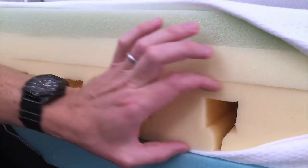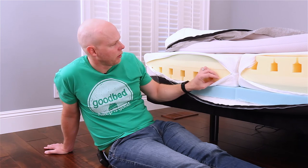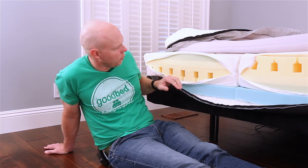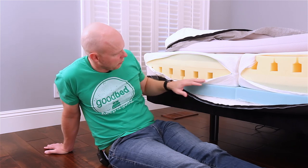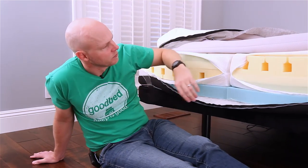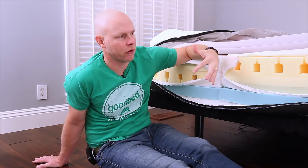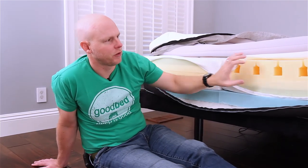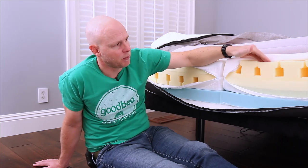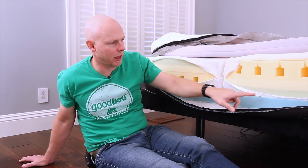Then you've got below that an inch and a half of transition foam. Both the synthetic latex and the transition foam are a little on the firmer side — at least a medium firm — and the transition foam might even be a firmer foam. Then below that you've got a three and a half inch layer of what they call SBT foam, which stands for Support Balancing Technology, and this is where a lot of the innovation in the Luxi mattress comes in. The components here kind of look like Lego characters' feet, or maybe mushrooms, or the top of a castle — but basically this is a very innovative way of cutting the foam.